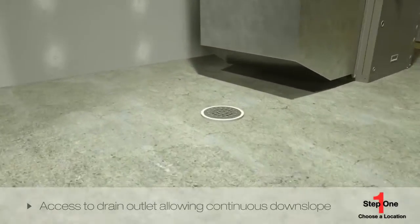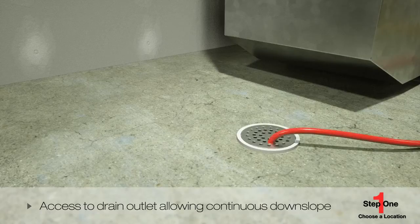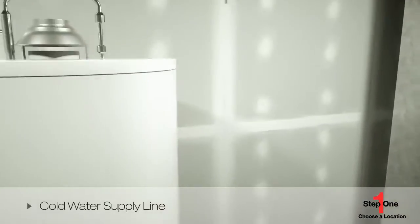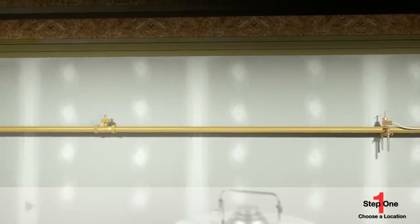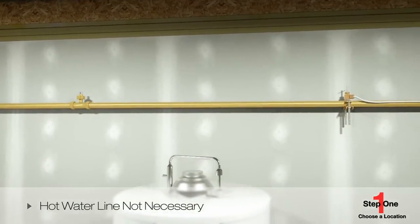You should have access to a drain outlet, allowing a continuous downslope from the humidifier to the drain location. Water draining from the device may be hot to the touch, so running the hose directly into the drain to prevent spillage onto the floor is advisable. You'll need a cold water supply line — hooking the Honeywell Steam Humidifier to a hot water line is not necessary, since the device boils its own water.